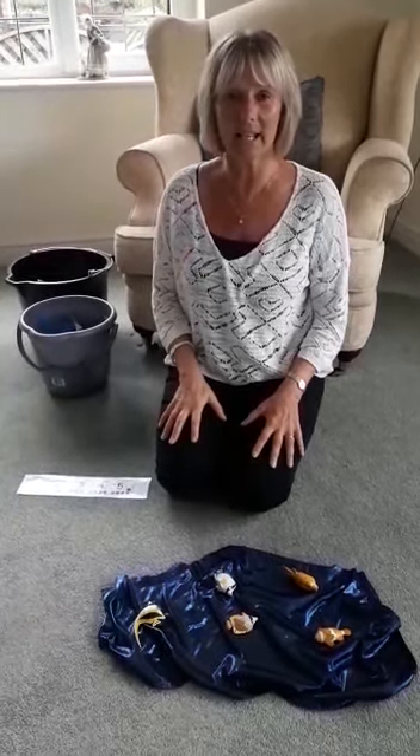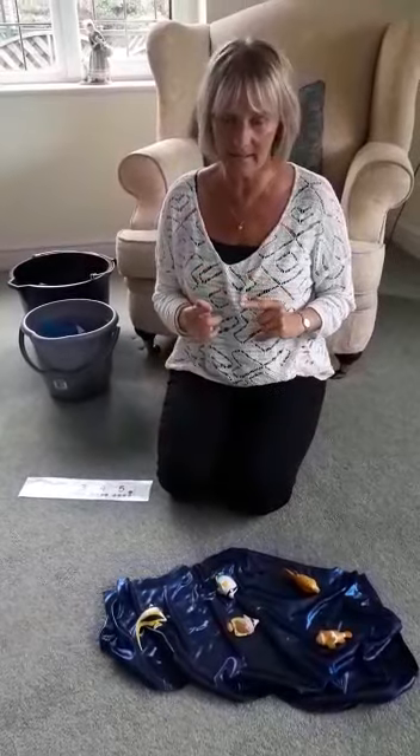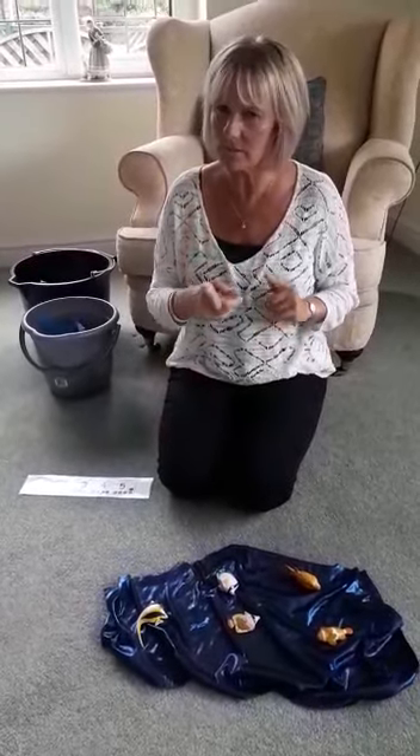Hi everybody, it's Mrs Sharp here again. No story today. We're going to try and sing a song together. You need to listen carefully. We're going to do some careful counting.